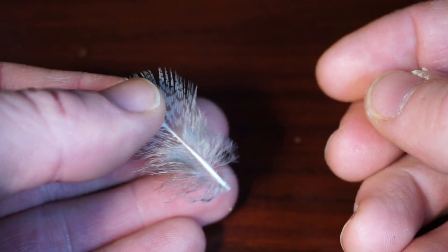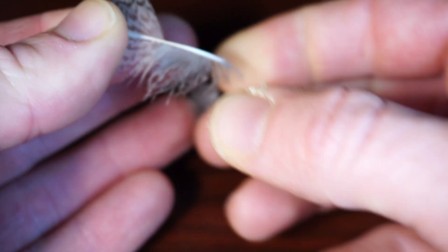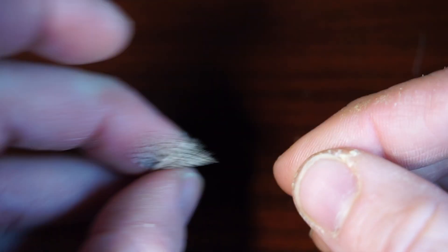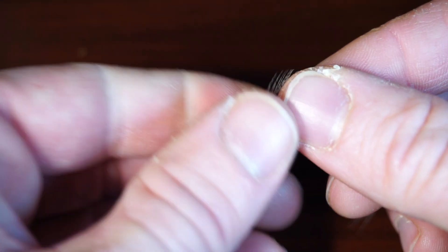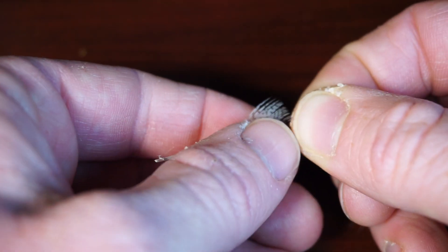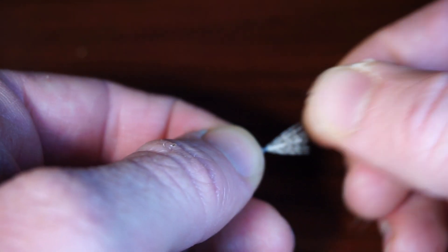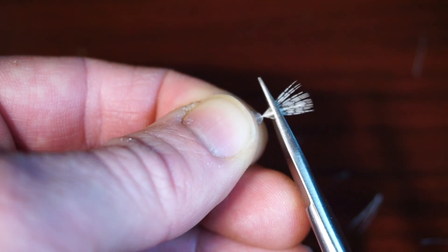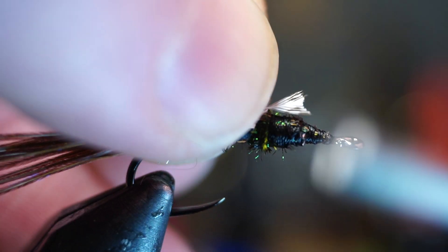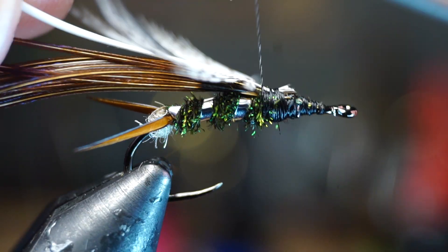Now we need a partridge feather — try selecting a smaller size one here. To prepare this feather, strip off the fuzzy fibers at the base, then turn it around so the curve is upward and pinch the tip of the feather. Stroke the remaining fibers downward and out of the way, then clip the tip of the feather off to form a small triangle for tie-in. Tie this feather in so the curve is angling upward and directly on top of the fly, right up to the pheasant tail fibers.